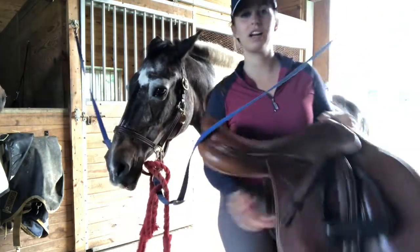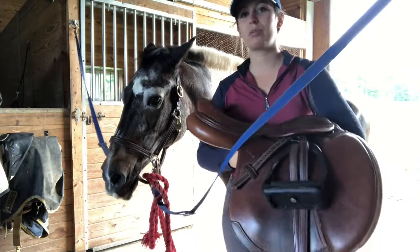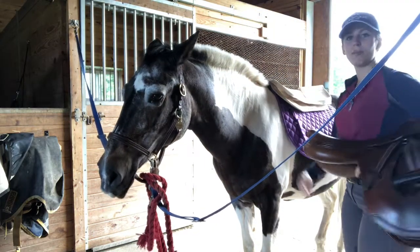Finally, you want to grab your saddle and then make sure that you place it far enough up and not too far back.